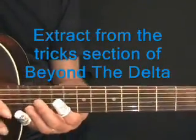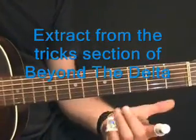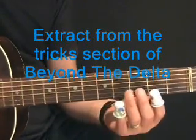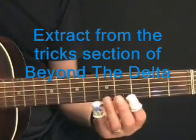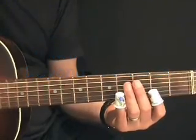First of all, we're onto one of our first tricks here — the thimble trick. A thimble on the first finger and a thimble on the little finger. This enables us to play all sorts of funny things. We're going to try this riff first of all. It goes like this.